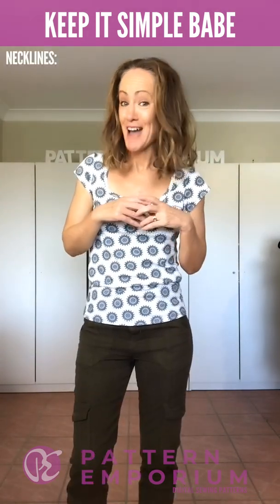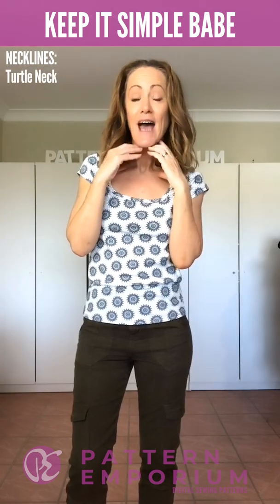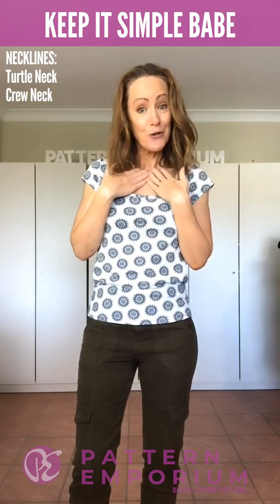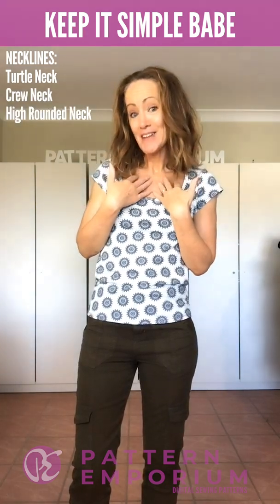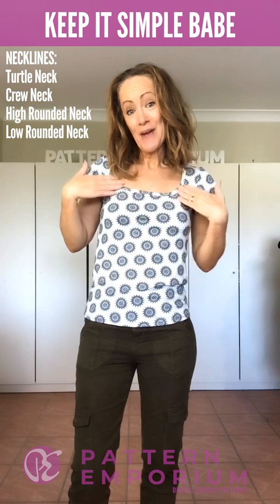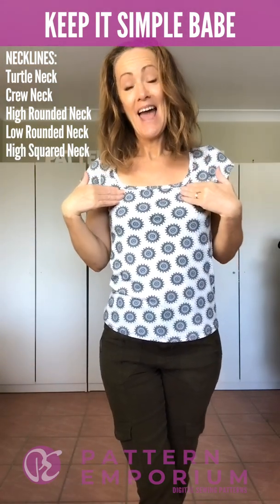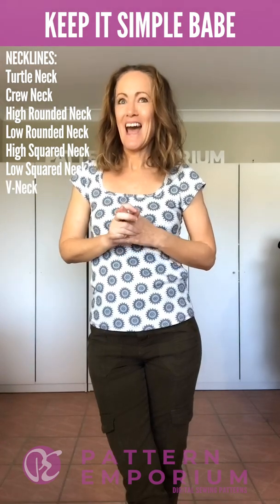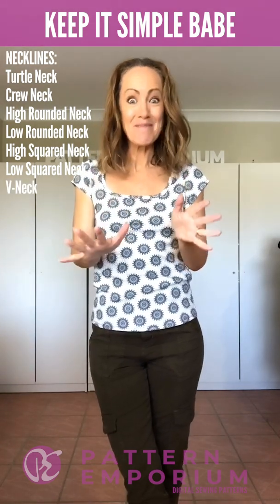Let's start with the highest neckline. We have a gorgeous turtleneck and you can have either a non-fold or a fold-over option. We then have a crew neck, a high round neck, and a low round neck. We have a gorgeous squared neckline and there's a high and a low in that one too. And we have the V-neck, and a boat neck.